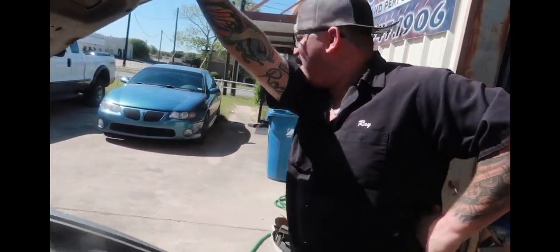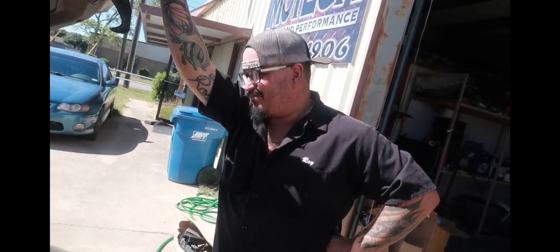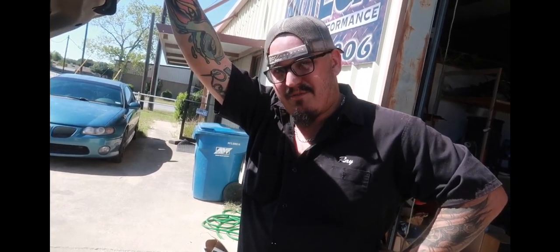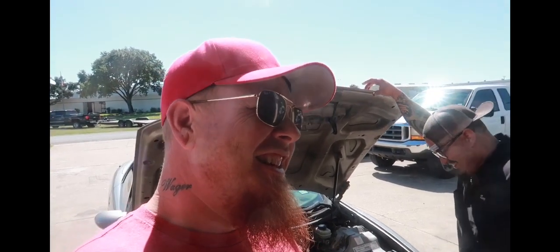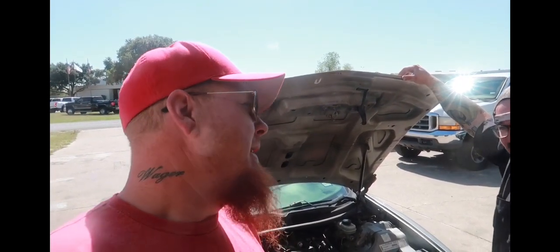Prediction — rear wheel horsepower after the tune, intake, all that. 426 — okay, what's yours? I know I'm overshooting this, but we're gonna put her on the heartbreaker, bro. I'm gonna say 435.